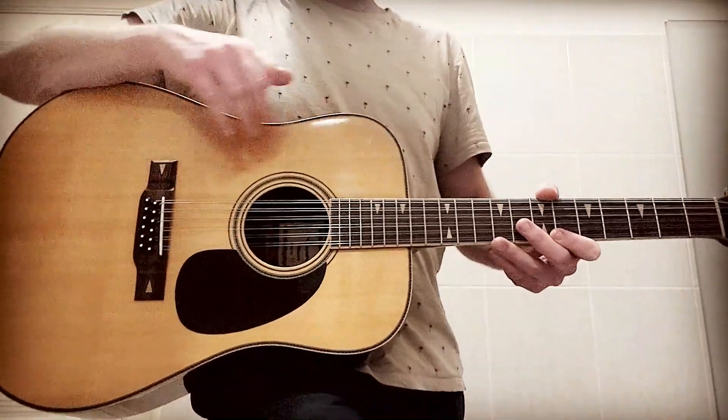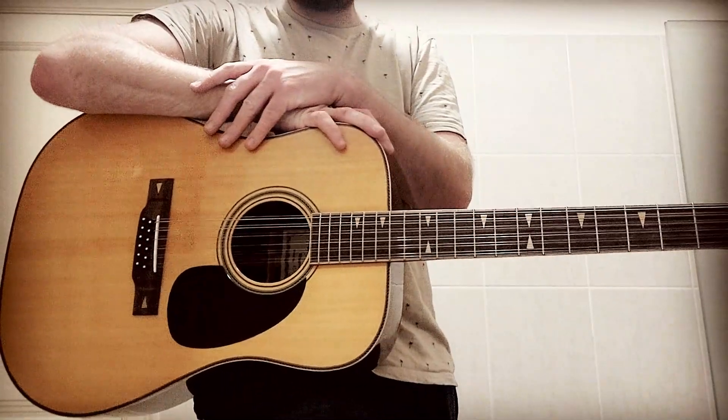Very nice guitar. So thanks for watching this tutorial, and see you next time.